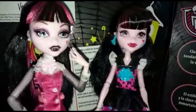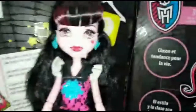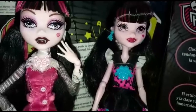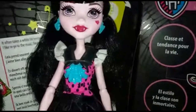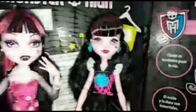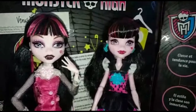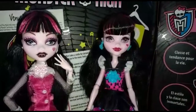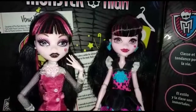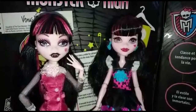Gli occhi, come possiamo vedere, sono di un colore diverso: qui sono più spenti e nella reboot più accesi. Le labbra: qui sono più carnose e qui sono più fini, e anche più sorridenti. Secondo me questa Draculaura con questo viso è molto più vampira e molto più mostro. Allo stesso tempo la Draculaura reboot con questo viso richiama di più il suo personaggio. Quindi a me piace forse di più la old, però diciamo che in questo senso stanno pari — decidete voi quale preferite.